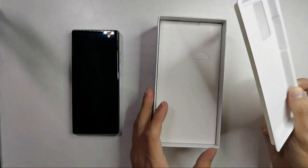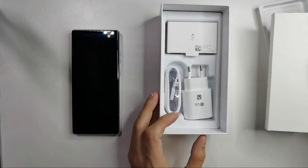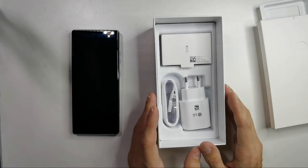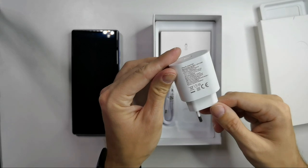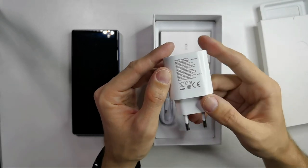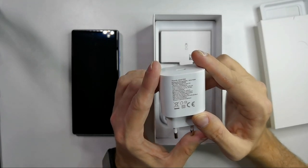Let's check what's in the box. Accessories — can you believe it? This is a 2020 flagship with accessories. We have a power brick, European adapter of course, and it's a travel adapter with an output of 15 watts, 25 watts max.